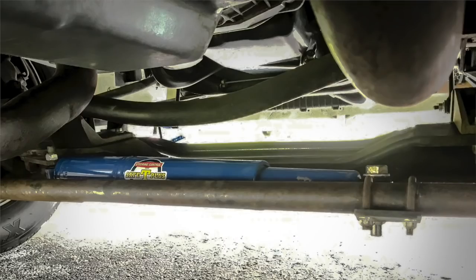But first, I want to show you the next thing that I did — install a Safe T Plus steering stabilizer. Let's get underneath the coach and take a look.